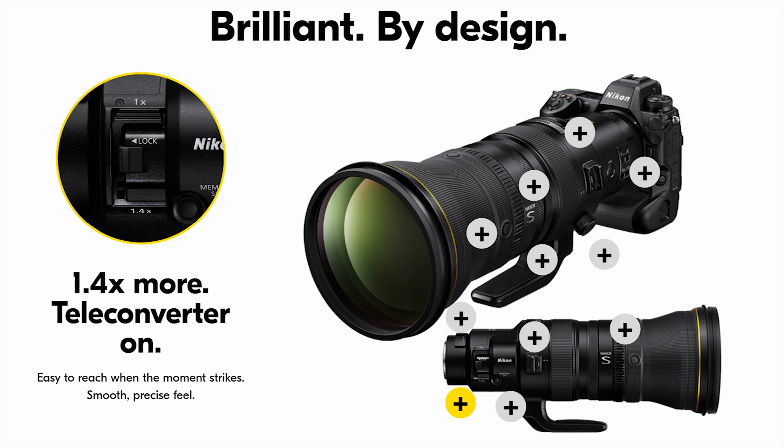The biggest advantage it has over other super telephoto prime lenses is the built-in 1.4x teleconverter that turns the 400mm f/2.8 into a 560mm f/4 lens. If you need even more reach, you can also use the optional Z teleconverter TC 1.4x and TC 2x to further extend the reach of this lens.